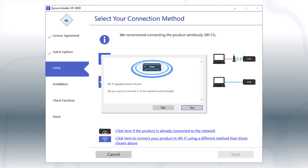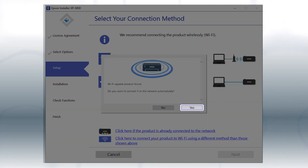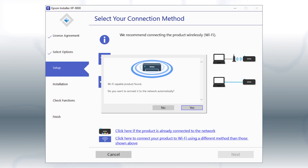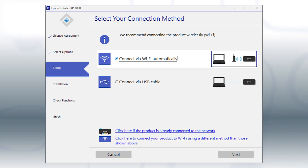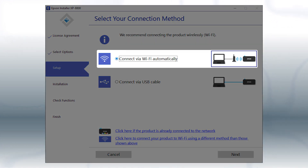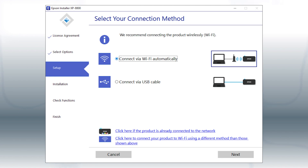If you see this screen, click Yes, then follow the rest of the on-screen instructions. The installer will automatically connect the product to your network, and your setup is now complete. Otherwise, select the Wireless Network option and click Next.